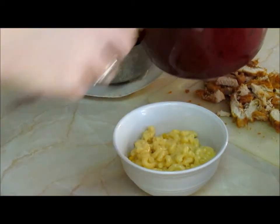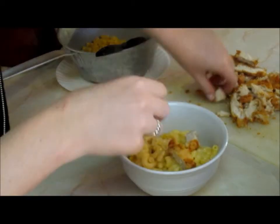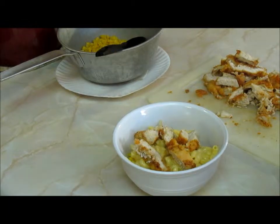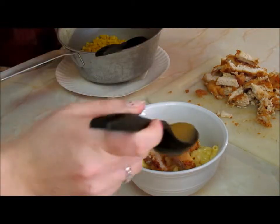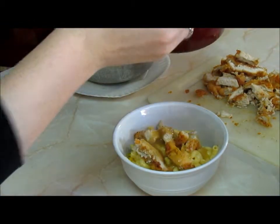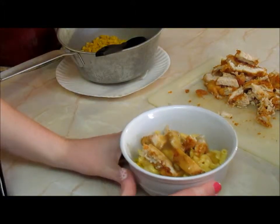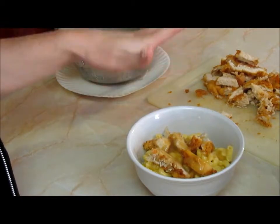I put some of the mac and cheese in there, then we take some of our chicken and lay that around in there. You can add as much or as little as you like. Then we take some of that gravy and just kind of cover everything. Add as much or as little as you like — you can add brown gravy if you prefer. If you want to top it with a little extra cheese, go right ahead.